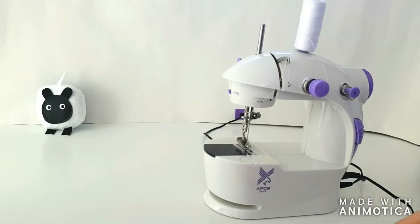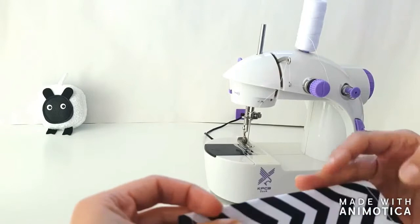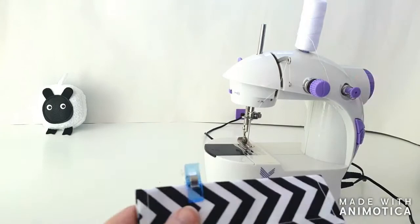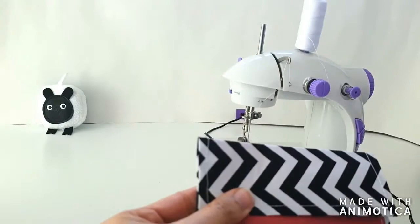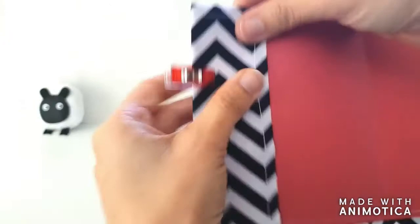I've finished knotting the ends of the threads. It's looking fairly neat. Now we're going to fold the edge over onto the cardstock, finger press it down, and clip it up. Once clipped, we're going to sew a straight stitch just along the top and along the bottom — and the same on the other side, top and bottom.